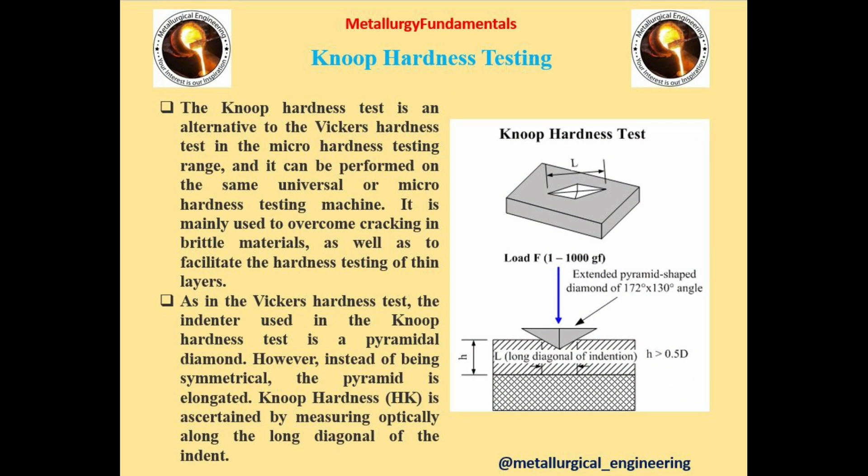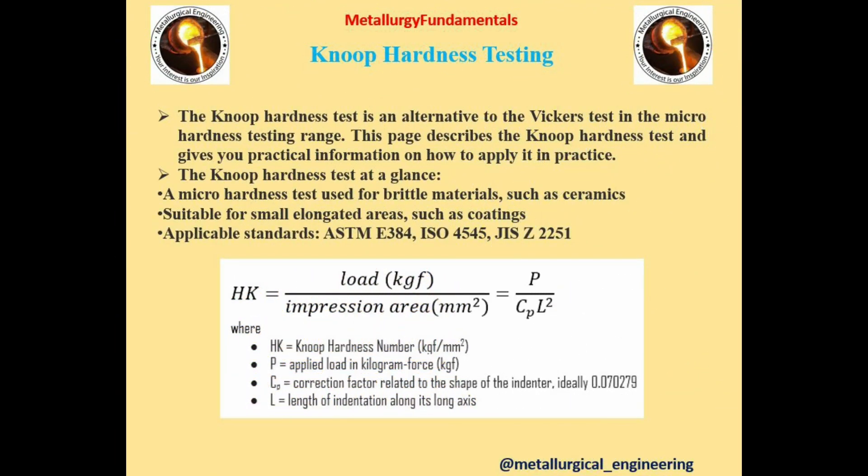The fourth and final type of hardness test is Knoop Hardness Testing. This test is an alternative to the Vickers Hardness Test in the micro hardness testing range and can be performed on the same universal or micro hardness testing machine. It is mainly used to overcome cracking in brittle materials as well as to facilitate hardness testing in thin layers. The indenter is similar to the Vickers test; however, instead of being symmetrical, the pyramid is elongated as shown in the figure. Load range is 1 to 1000 gf. It is suitable for small elongated areas such as coatings. This test uses a rhombohedral-shaped diamond indenter, and the formula is given here.